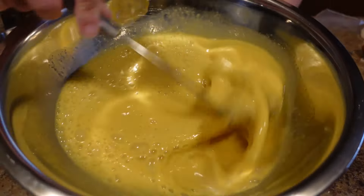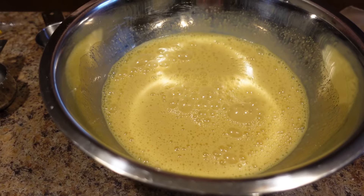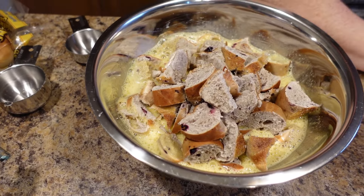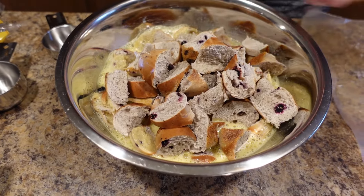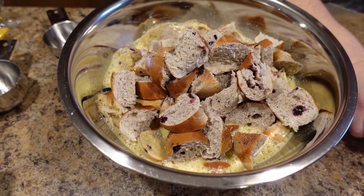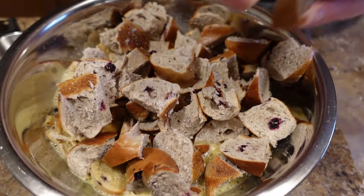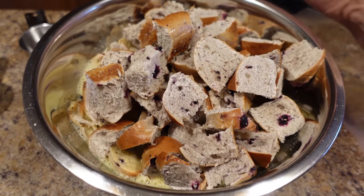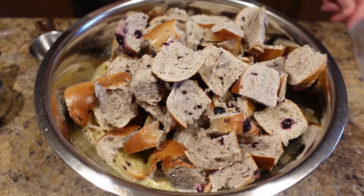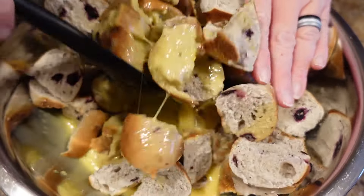Now we are going to throw in our bagel pieces. I was asked to do bread pudding and I figured this would be a good place to start, because we are also going to do a little cream cheese drizzle at the end. Because bagels have cream cheese, we're going to do a little sweetened cream cheese drizzle on top, and I think that's just going to top it off.